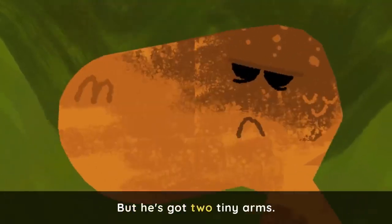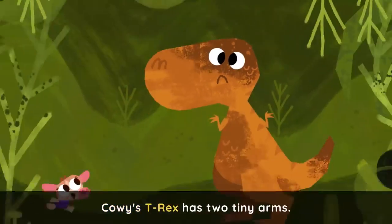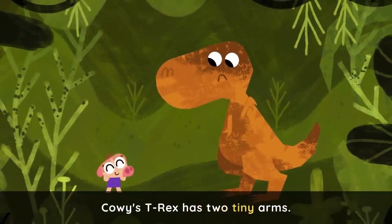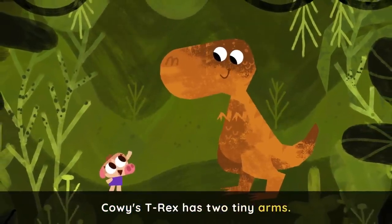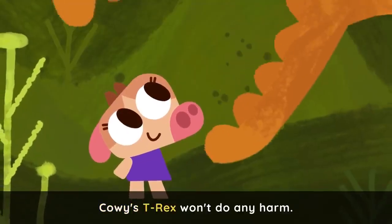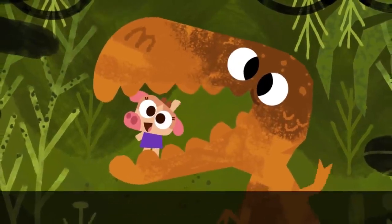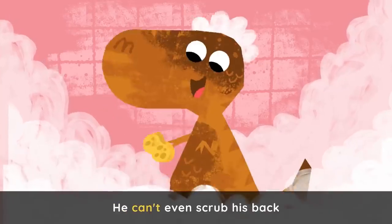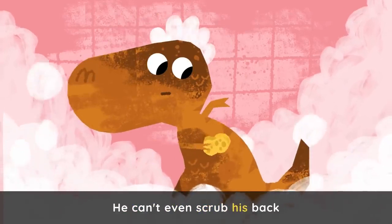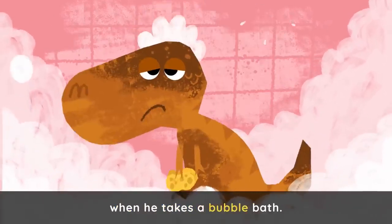But he's got two tiny arms. Cowy's T-Rex has two tiny arms. Cowy's T-Rex won't do any harm. He can't even scrub his back when he takes a bubble bath.